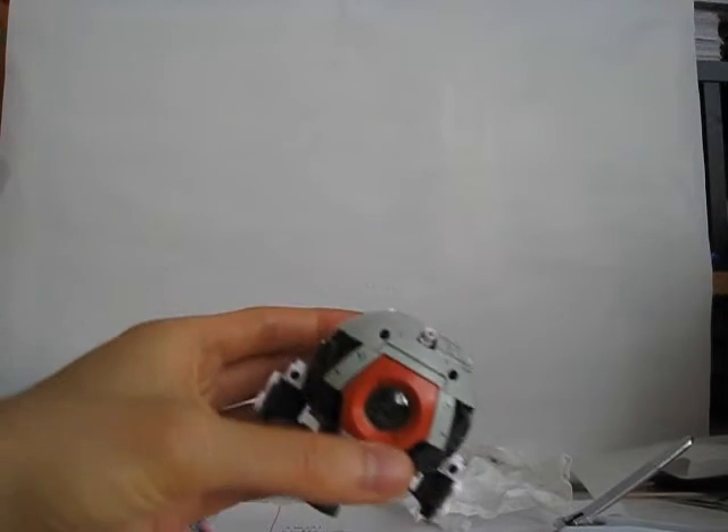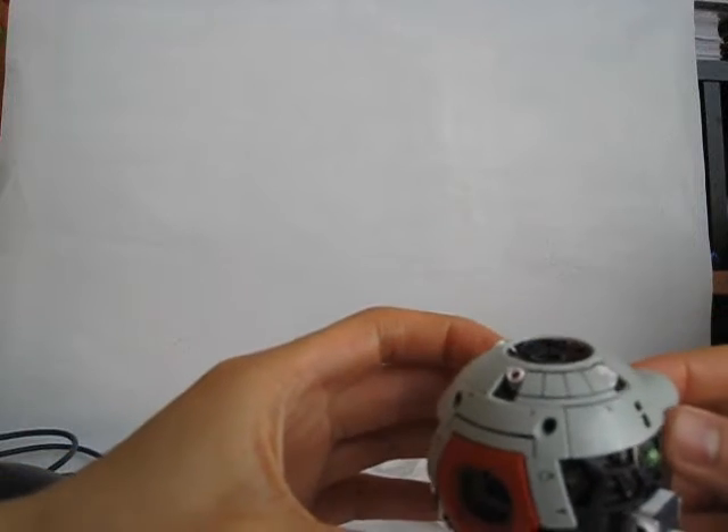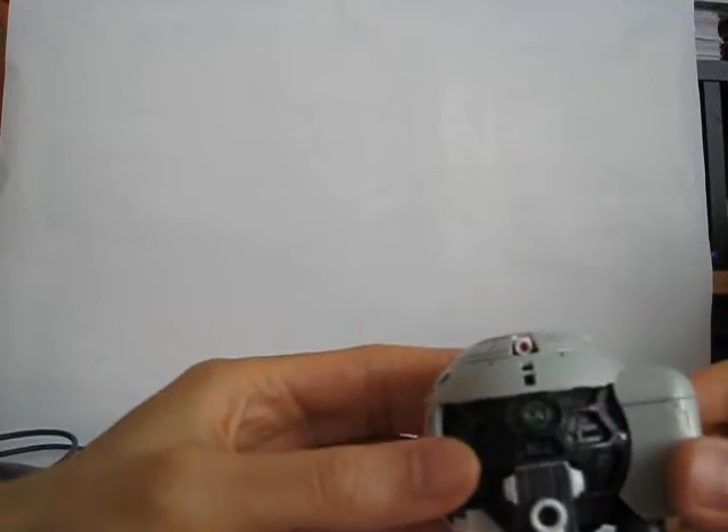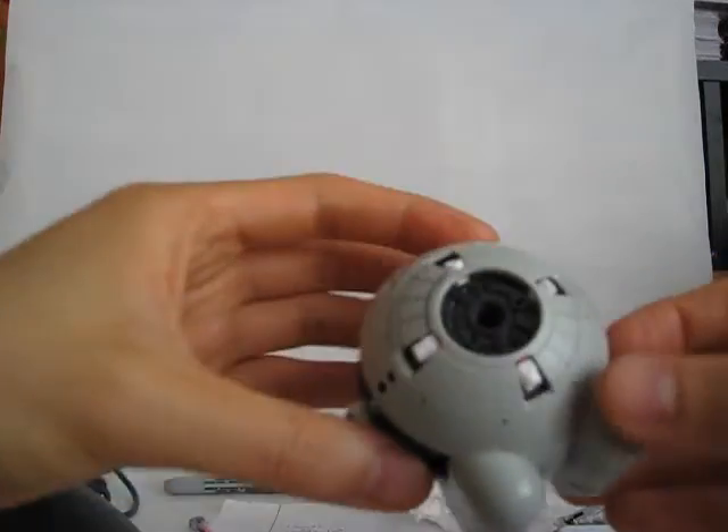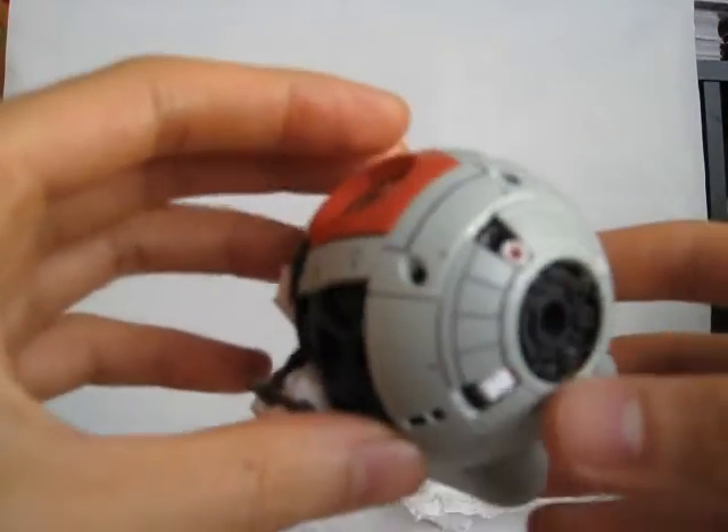Eric here with another update. I have not done much more building of the Master Grade Ball, but instead I've been working on the panel lining.